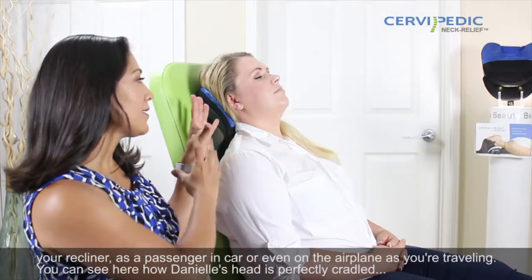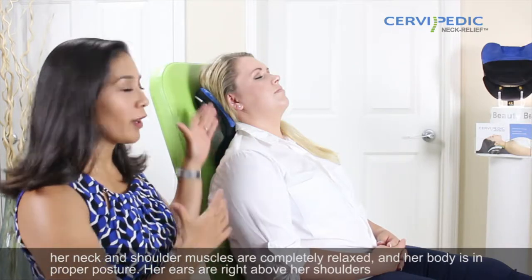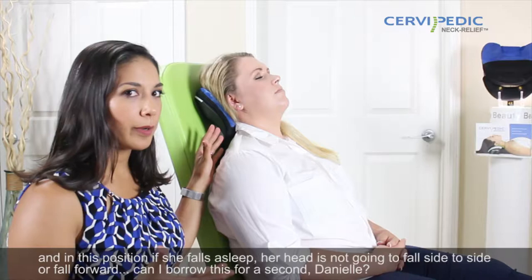You can see here how Danielle's head is perfectly cradled, her neck and shoulder muscles are completely relaxed, and her body is in proper posture. Her ears are right above her shoulders, and in this position if she falls asleep, her head is not going to go side to side or fall forward.